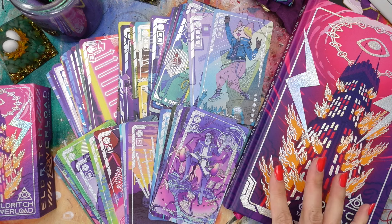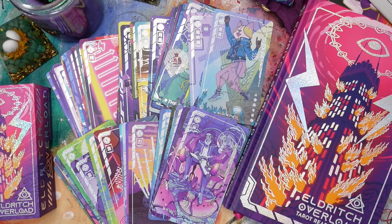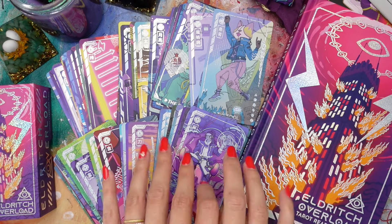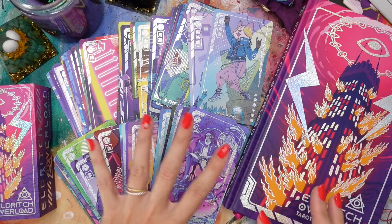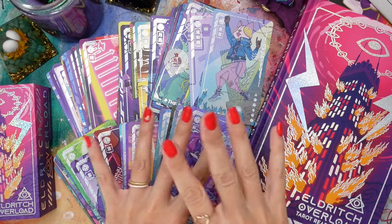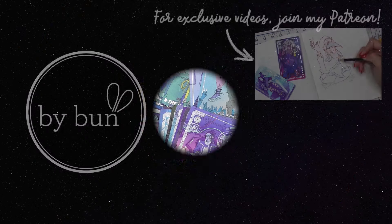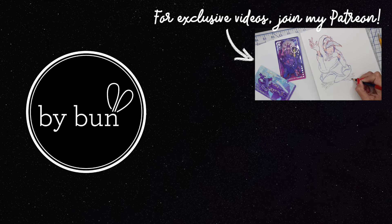I hope you guys enjoyed this video — I do like filming these little tarot tours from time to time. Thank you so much for watching. If you made it this far in the video, leave a little computer graphic down below for all the cyber vibes going on here. Thank you so much for watching, subscribe if you're new here, and I'll see you guys in the next one. Bye!